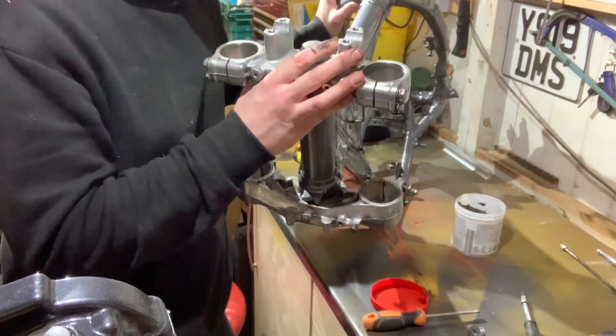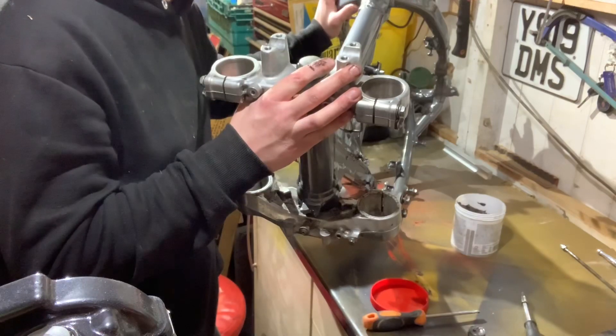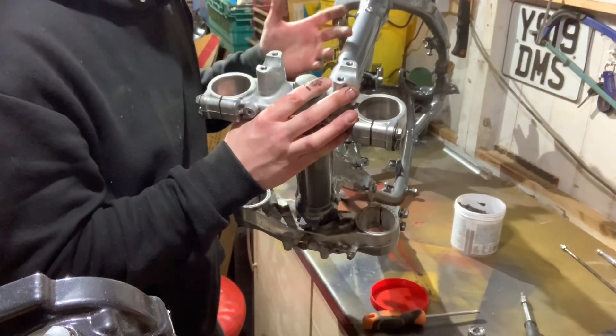So now that I've got the front yokes on — otherwise known as triple clamps — now that these are on, I think I'm going to get the front forks brought over, get them slid through, get them tightened up so I can get the thing back on the centre stand and work on that as I go.